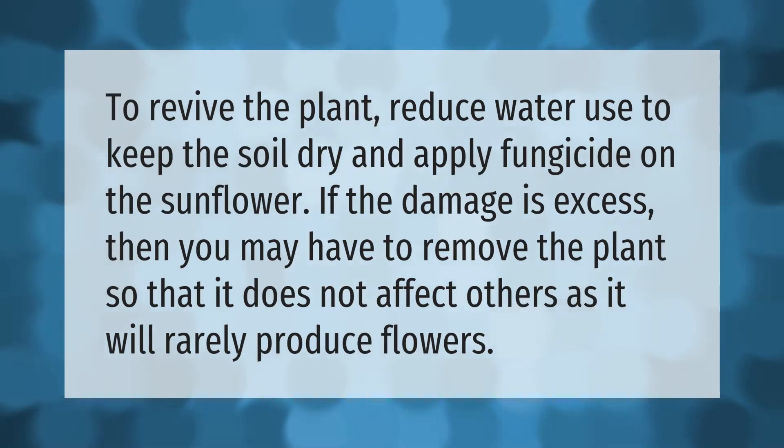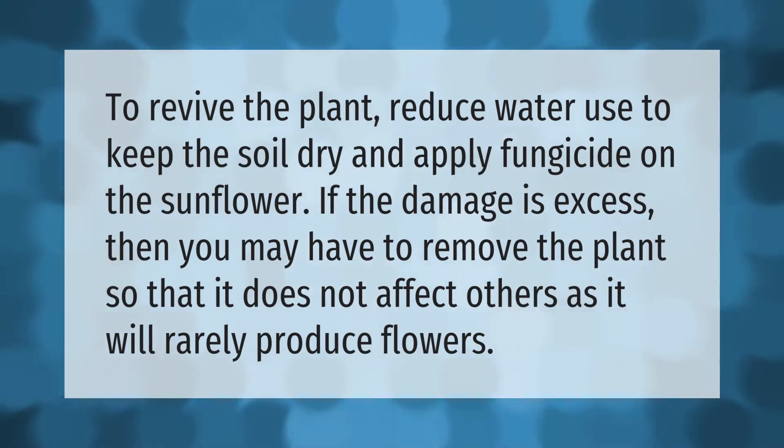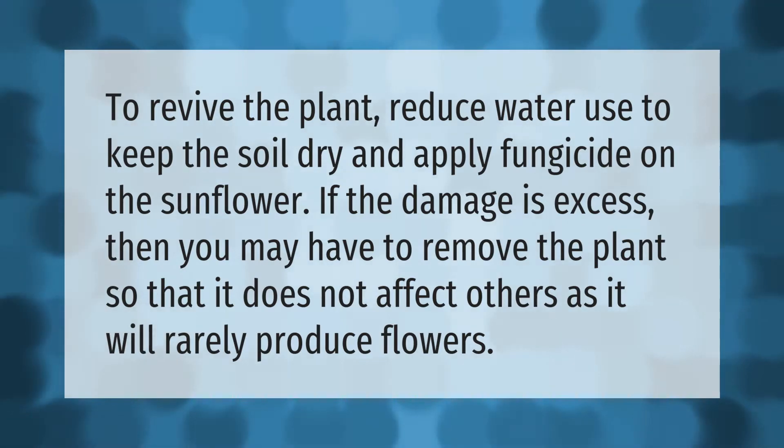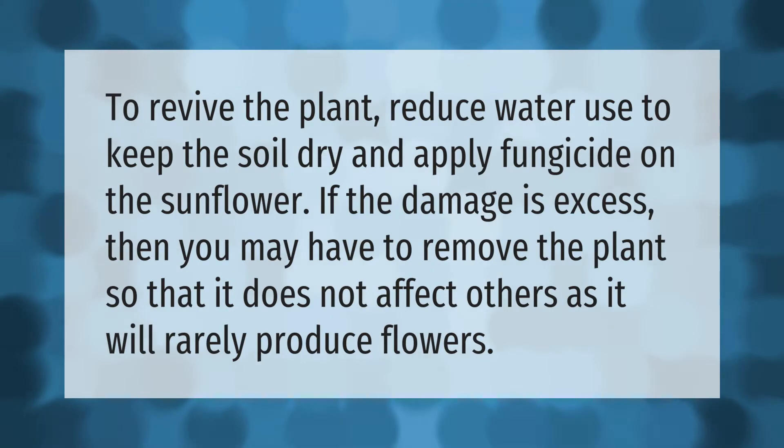To revive the plant, reduce water use to keep the soil dry, and apply fungicide on the sunflower. If the damage is excessive, you may have to remove the plant so that it does not affect others, as it will rarely produce flowers.